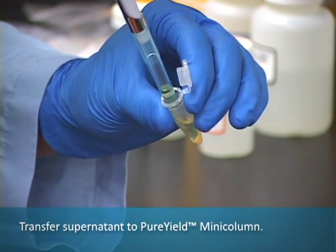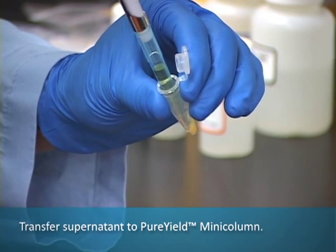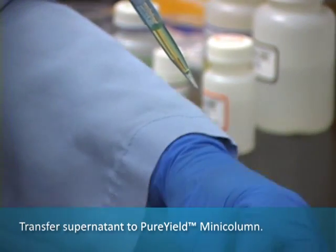After centrifugation, transfer the supernatant to the Pure Yield Mini-Column, and centrifuge at maximum speed for 15 seconds.